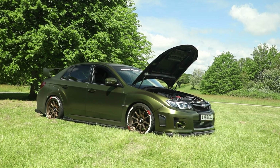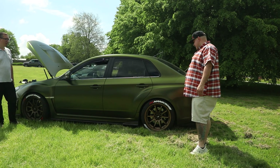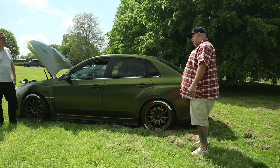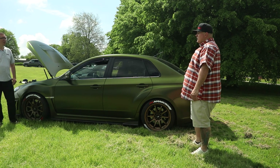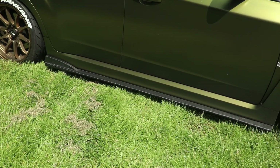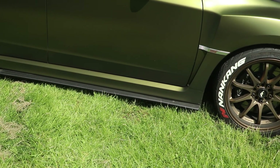Suspension-wise, it's got BC Racing coilovers on standard spring rates as supplied with the kit, just lowering the ride height slightly. They've also done some geometry work to make it drive a bit better and handle more stably in the corners. It's not lowered too much, but with the addition of the carbon skirts it gives the impression of sitting even lower — it looks really smart.